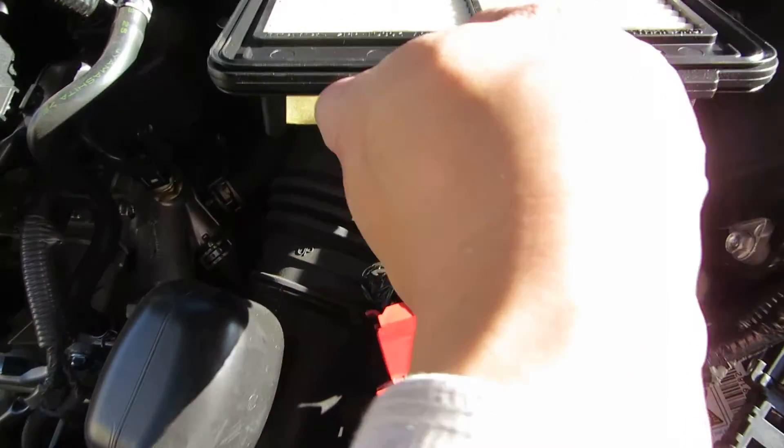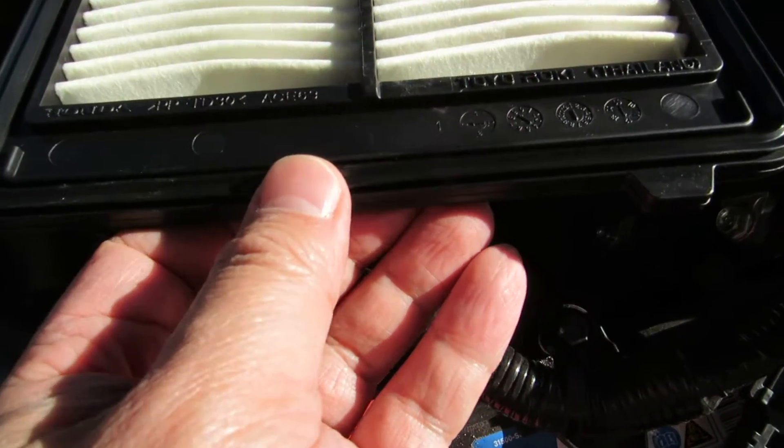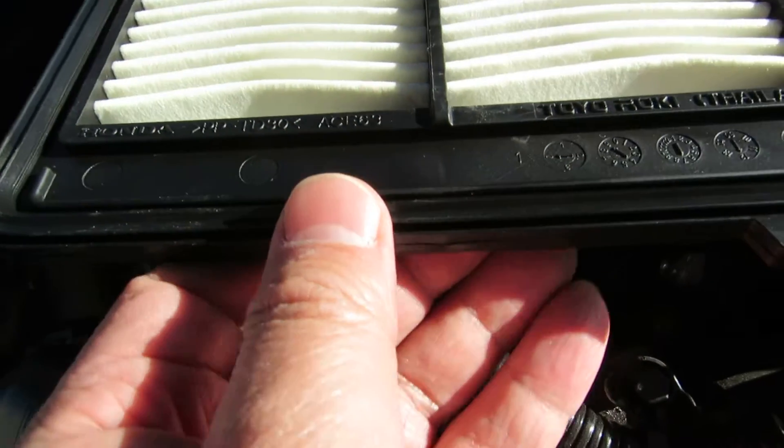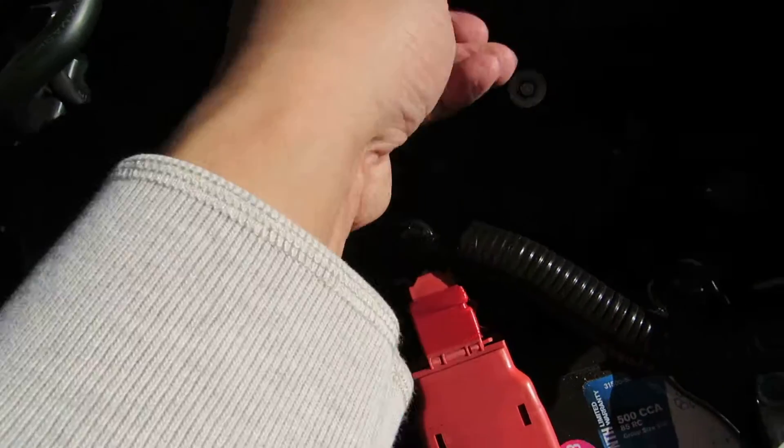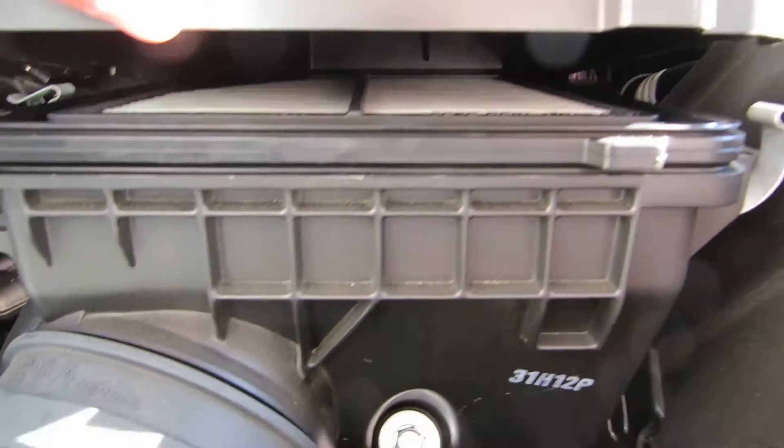That's an engine filter. Since this one is clean, I'm just going to push it back in. This is the original Honda part. Make sure when you put it in, it's flush.